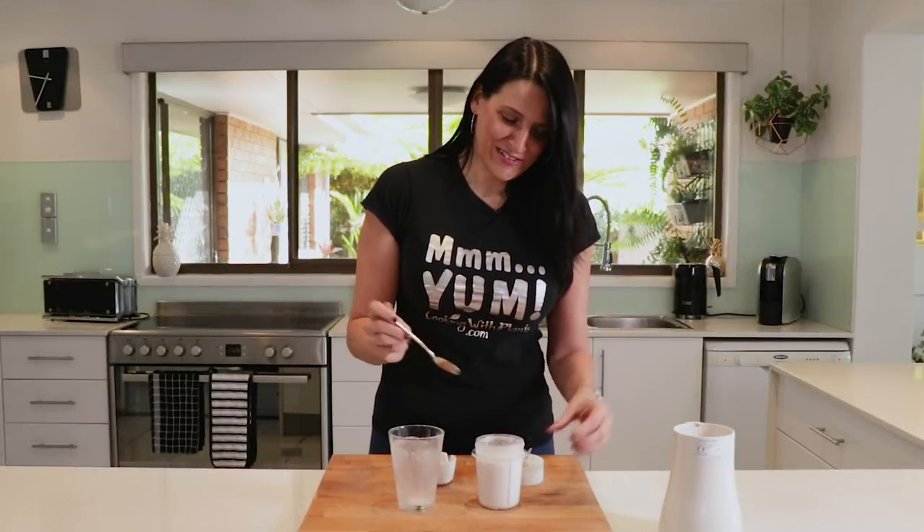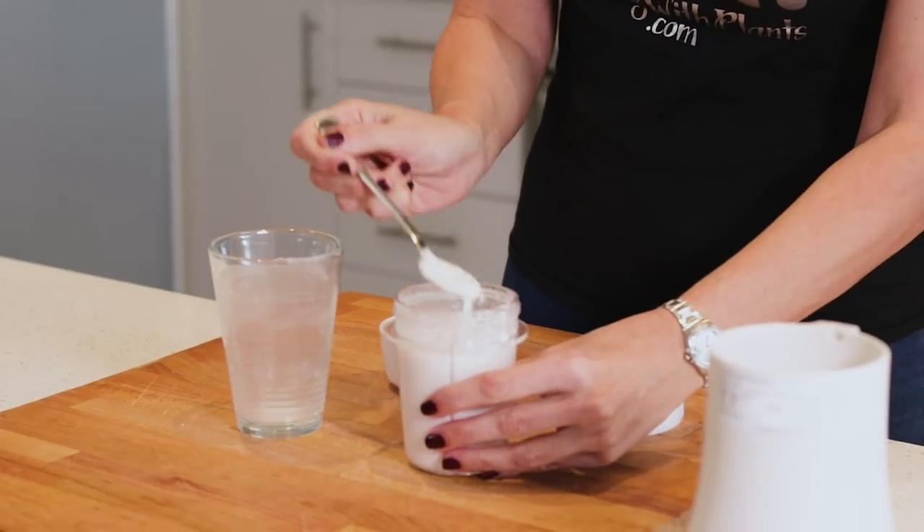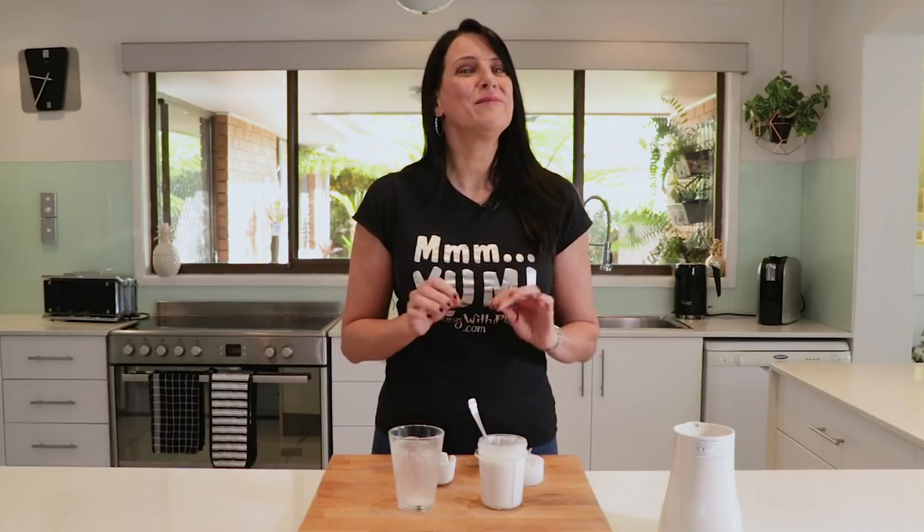And that's it, that's all there is to it. This is now a nice pouring consistency and you can add it to your soups or your coffee as I said earlier. If you wanted to add some sugar to make it a little bit sweeter, by all means do.